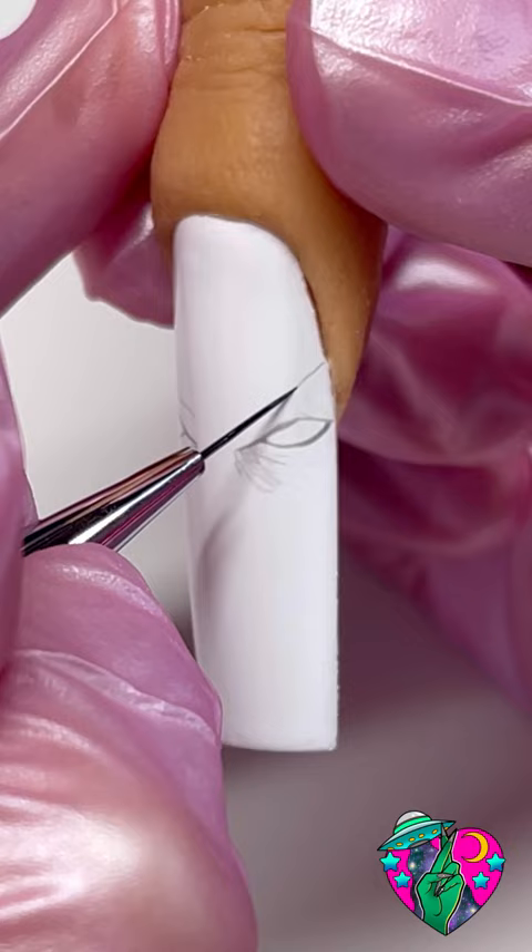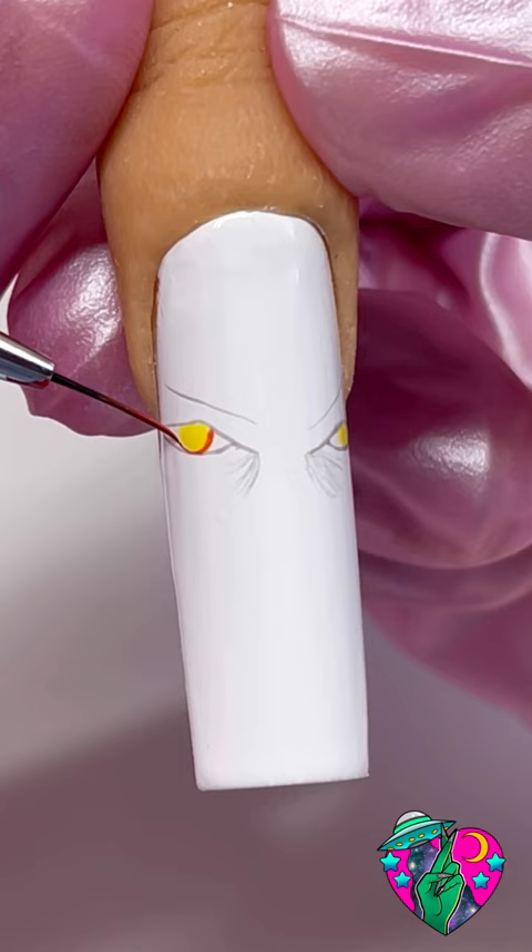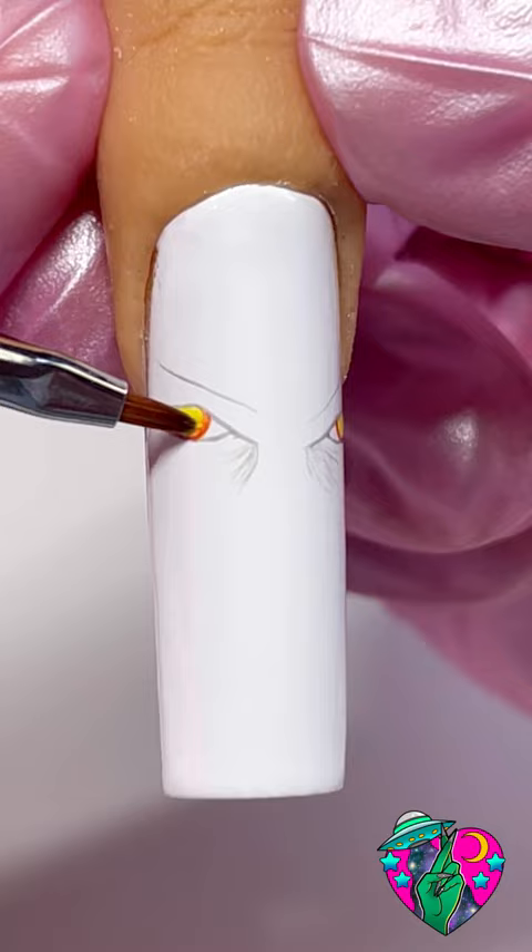Next we want to grab some yellow gel polish and just fill in his eye area. By the way, you want to be curing in between each different color. Taking some red liner gel we're going to go ahead and outline the yellow that we just laid down, and without curing we're going to take our blender brush and just kind of give it some shading.